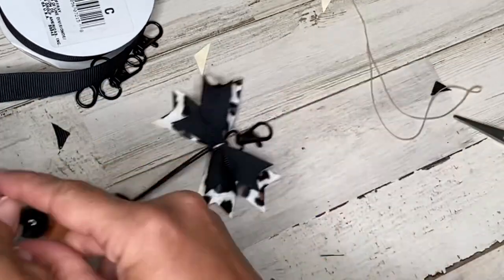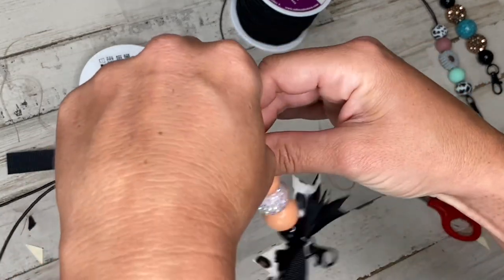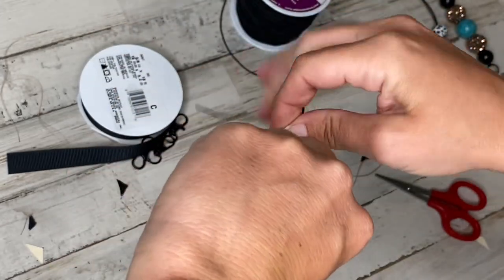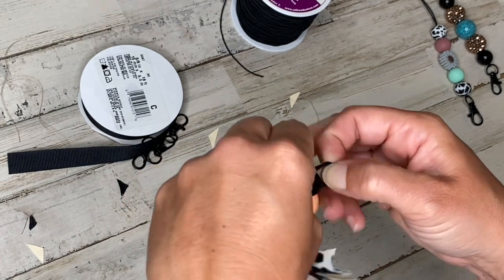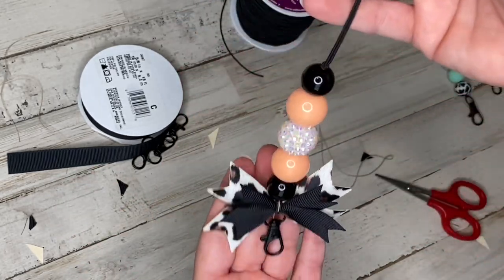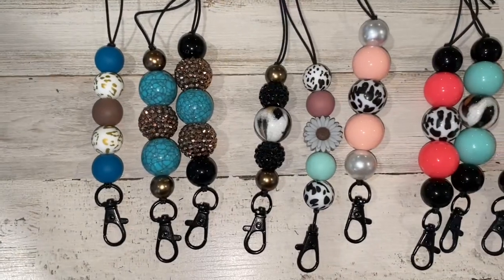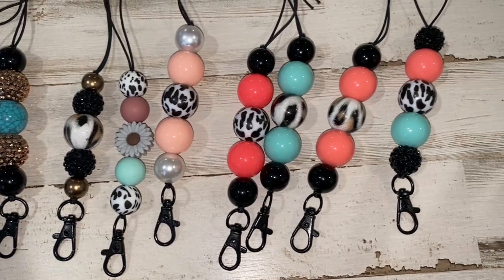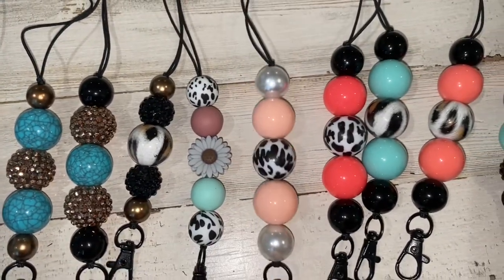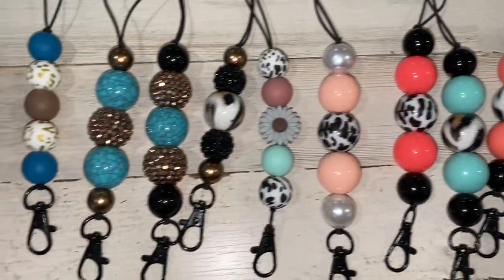Now we're going to push all the beads forward, which will put pressure on the loop that's around the bow and keep it in place. When I tie this, I'm going to make sure that there's a little bit of tension behind this knot, so that if it does stretch out or get a little loose, that bow is not going anywhere. And now you don't have to give up the little bow on your freshies.